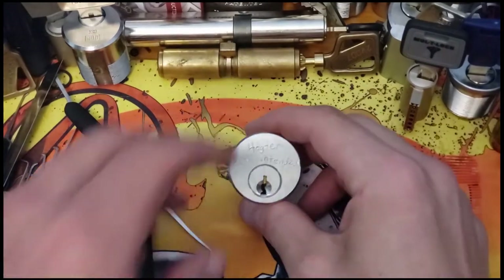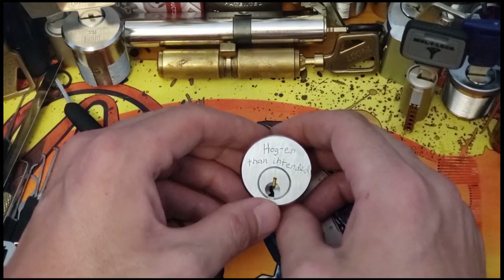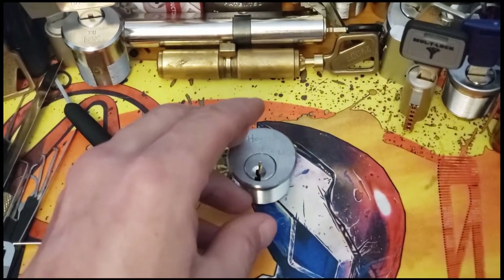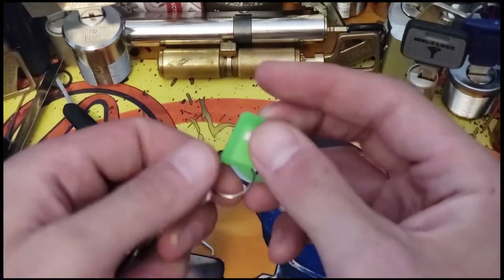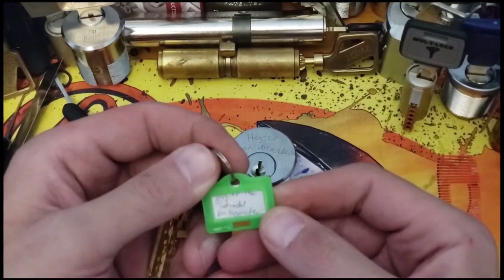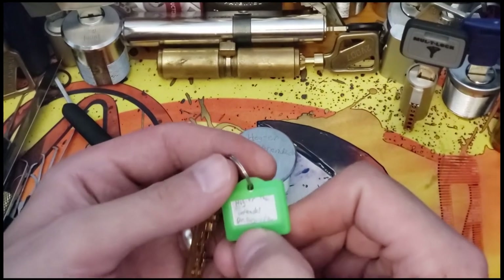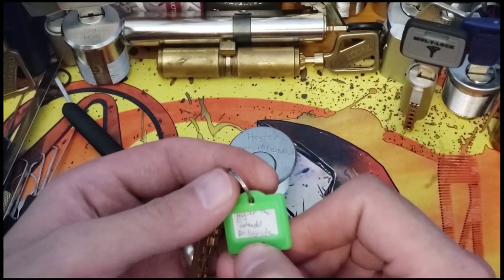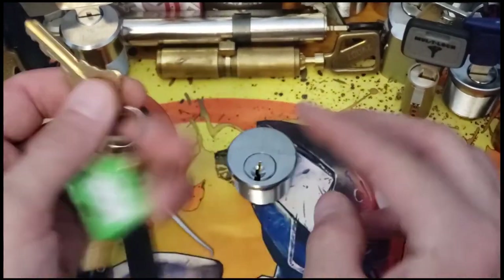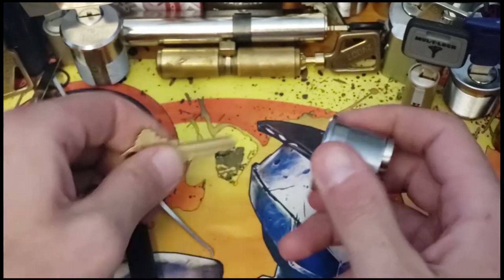Hey guys, Neff here, and today we are looking at another challenge lock. Right on here it says 'Hogger Than Intended' — I'm not 100% sure on that — but it does come with a key, and it says 'Doctor Hogmaider' — I think it says Hogmaider on there. So we've got that challenge lock. I've played with it for just a few minutes and it works smooth as silk.